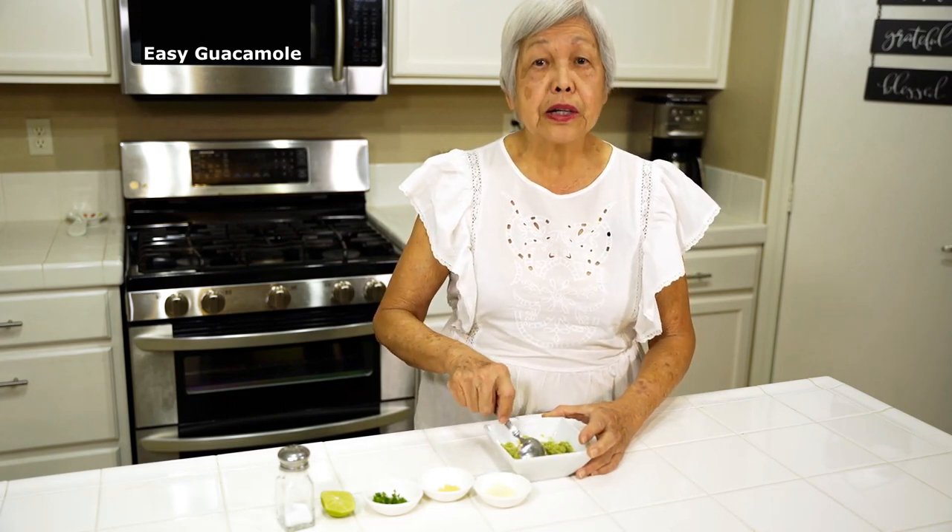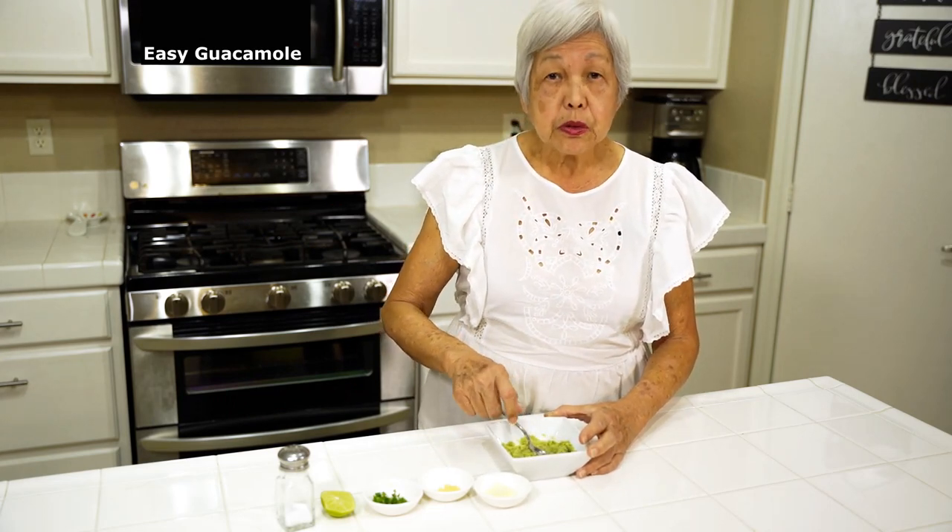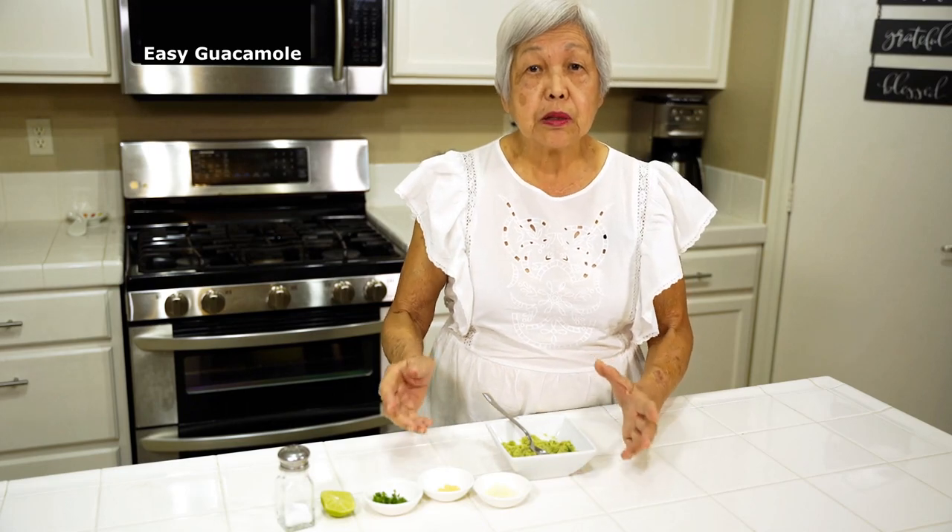Aloha everyone, this is Lenora, Hawaii's Pickle Lady. Today I'm going to show you how to make easy guacamole. This guacamole is very easy — most of you have had it. The young people, like my grandchildren in Hawaii, Leahy, Olivia, and Zane, you probably have no idea how to make this, but you've eaten it many times.